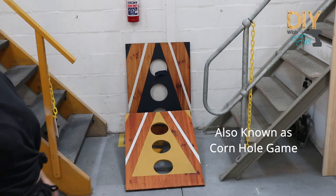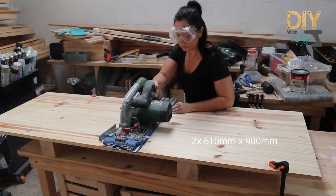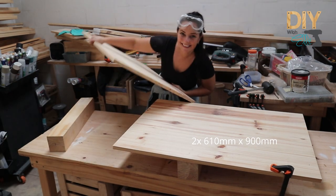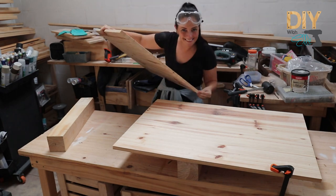I cut the pine panel in two, added some legs at the back and now we have a lawn game. I cut it in half making each section 900 millimetres.